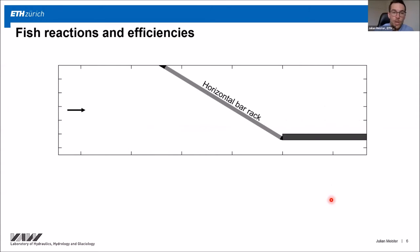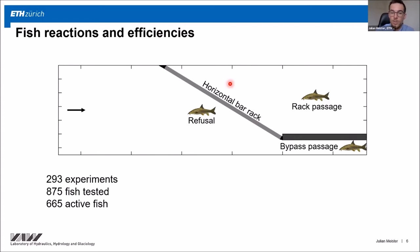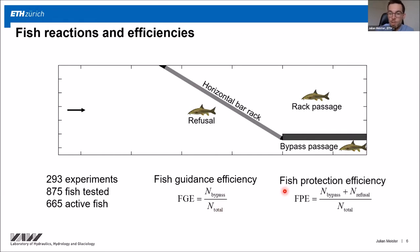I distinguished between different fish reactions to quantify the efficiencies. Fish could enter the bypass or pass through the rack, but there were also refusals — a fish was counted as a refusal when it swam close to the rack or bypass but did neither pass through the rack nor the bypass within the maximum experimental duration of 30 minutes. Inactive fish, which were not swimming close to the rack, were excluded from all analysis. In total, I conducted almost 300 experiments with three fish per experiment. Fish guidance efficiency is defined as the ratio of all bypass passages over the total number of active fish. Fish protection efficiency also accounts for refusals, since these fish were protected but not guided.